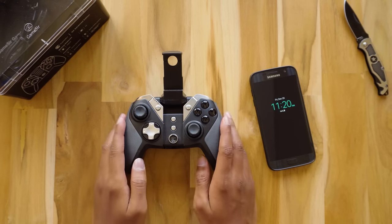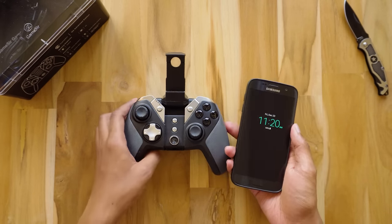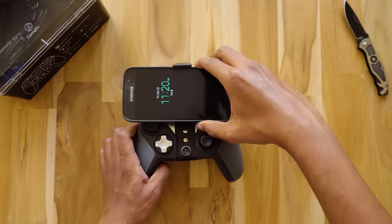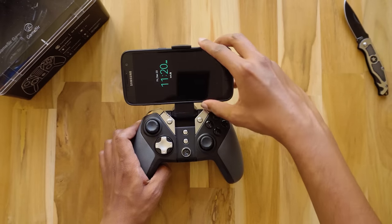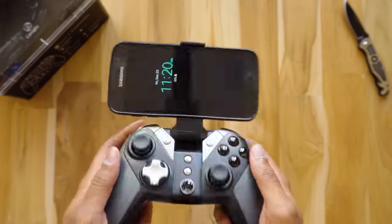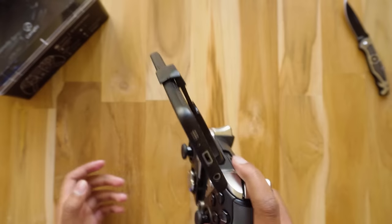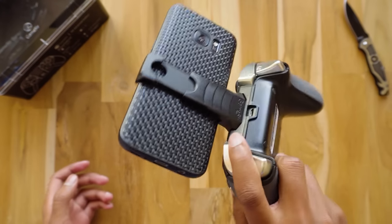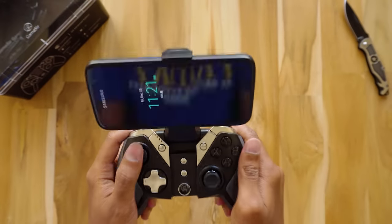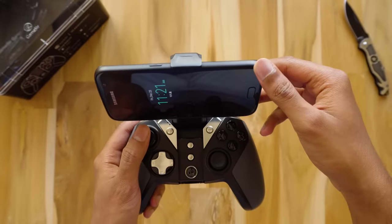Now let's connect the gamepad to my S7 and show you how easy it is to fix the phone in the mobile holder. You just need to push the clip and insert it — super simple. There's a lot of gap between the power button and the holder so you don't need to worry about accidentally pressing it. I've tried my best to shake it off but the holder has super strong grip and holds the phone firmly in place.